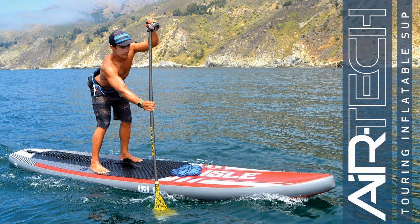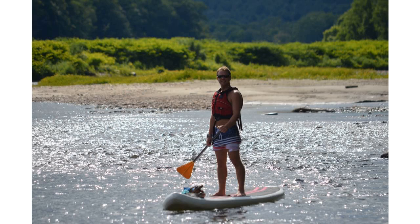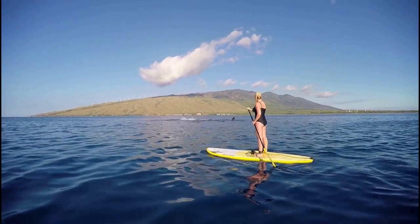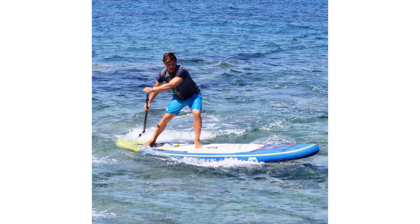Pair this larger impact each stroke with undeveloped technique on a board with higher drag and you've set yourself up to potentially wear out your shoulder muscles, or worse yet, cause injury. We're not in the business of scaring people away from paddling — we want everyone to go out and have a great time, safely.